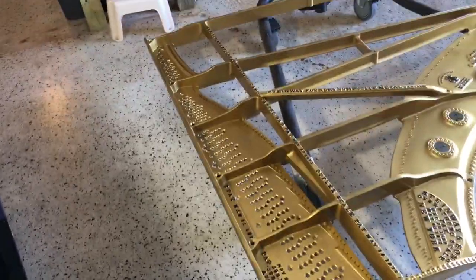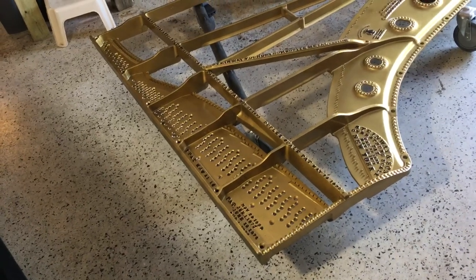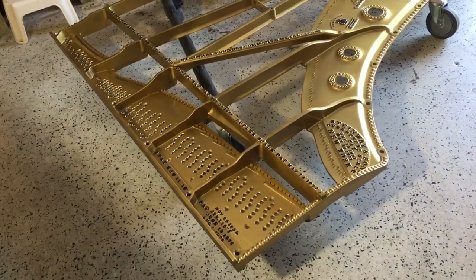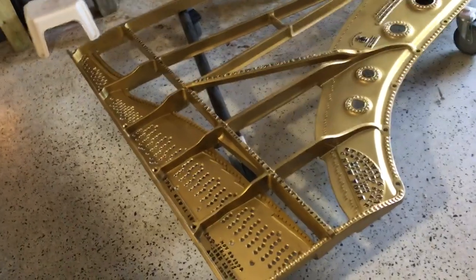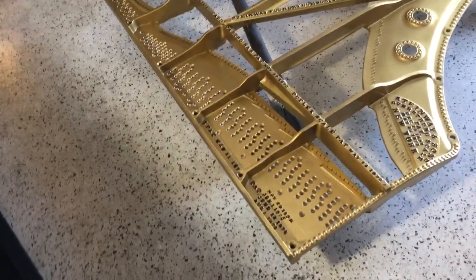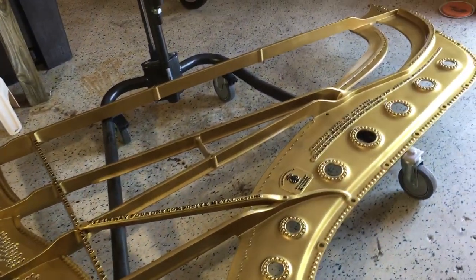So this is the finished product of the Steinway plate and I am just so excited that everything went well. It took a lot of time to do each and every letter but it's worth it. The plate's going to get new felts — brand new felts — and that's it.